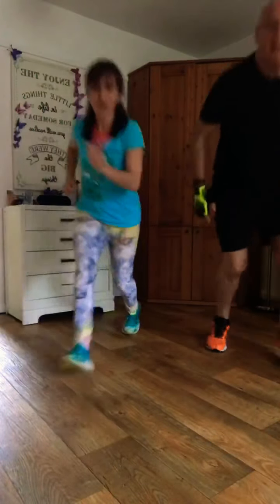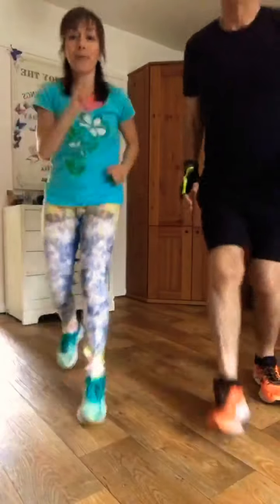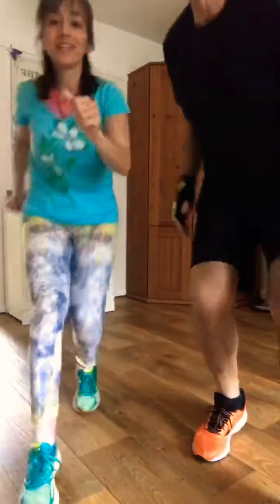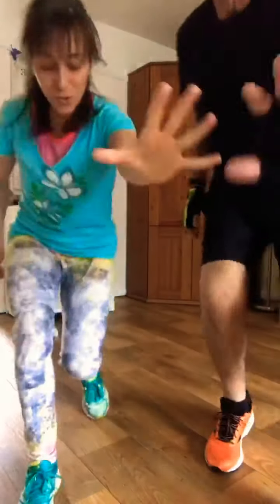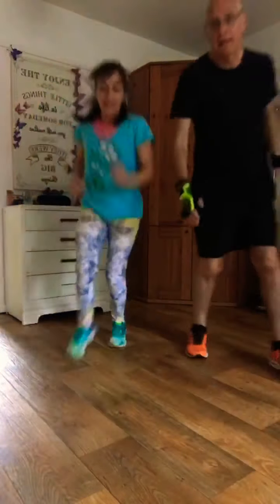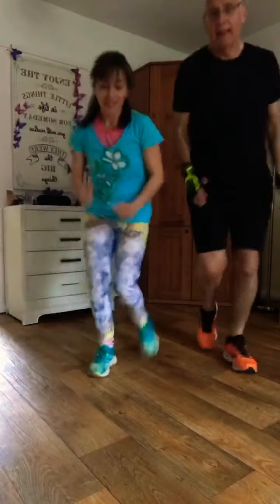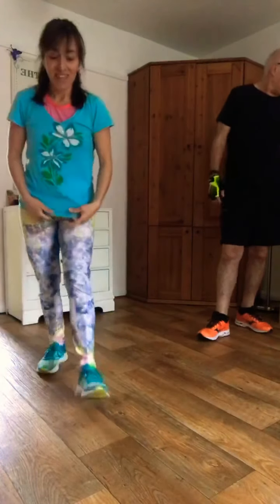High five! Keep going, nice and fast. Moving forwards and back — get that heart rate up. Come on, let's go fast — even fast little shuffles with the feet. Come on, high five to the screen. Last few moments, keep going. Well done! High five. Grab yourself a drink.